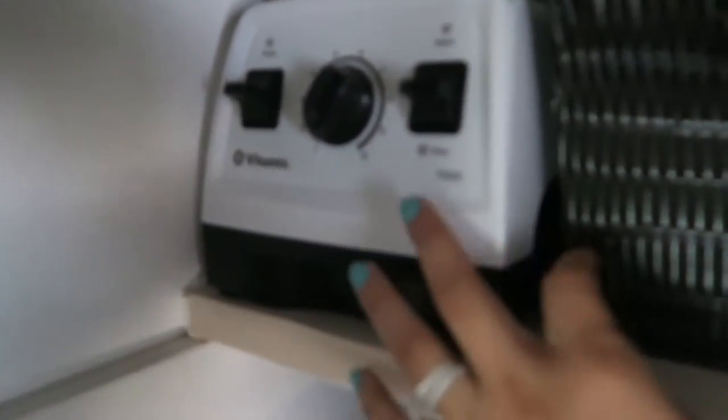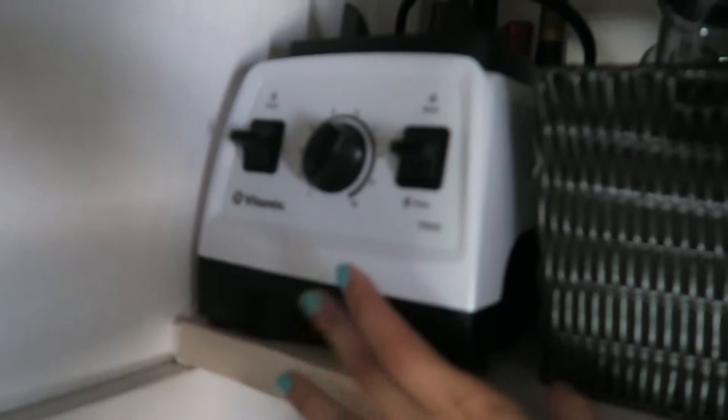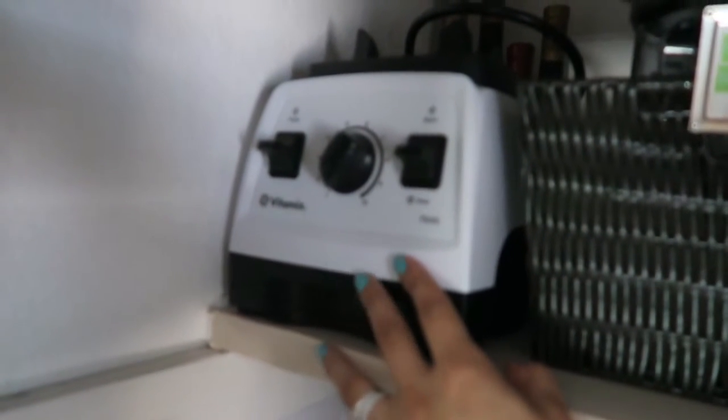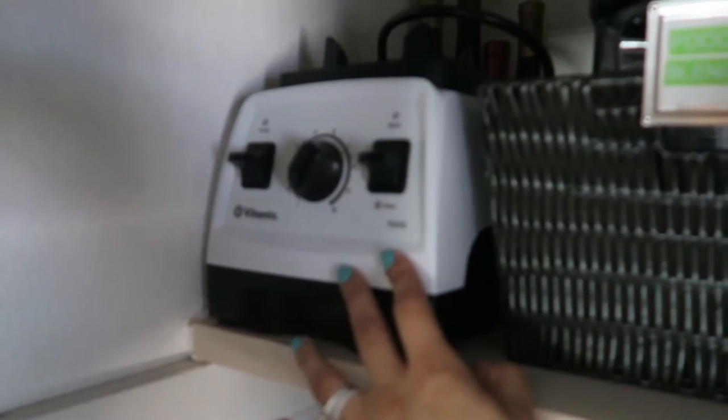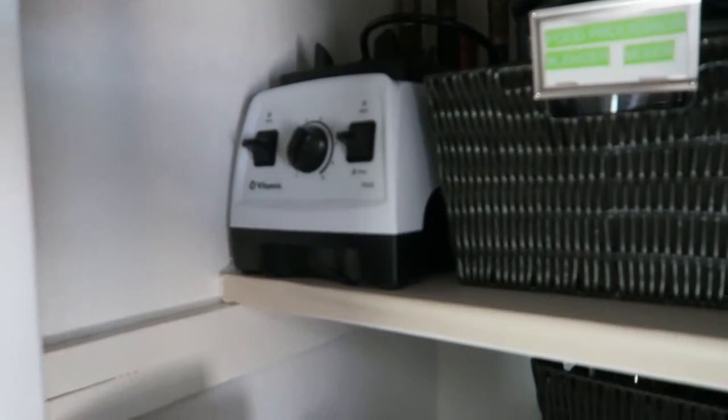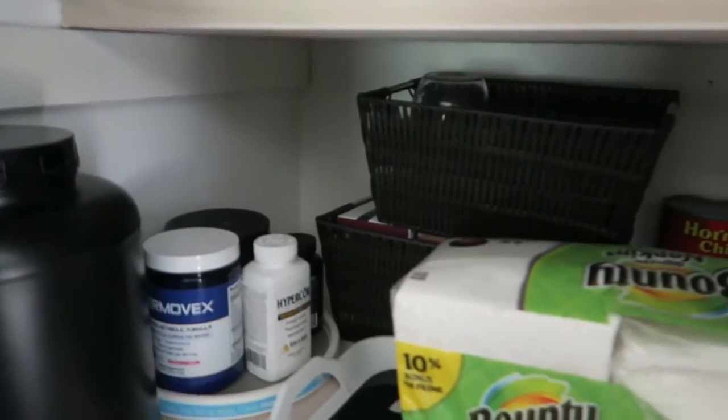Way in the back I have some bottles of wine. Here I have my Vitamix — I'm not really using it now because it's too heavy and bulky so I just keep it up here. I have a Magic Bullet that's very light and easy to use and clean. On this next shelf...